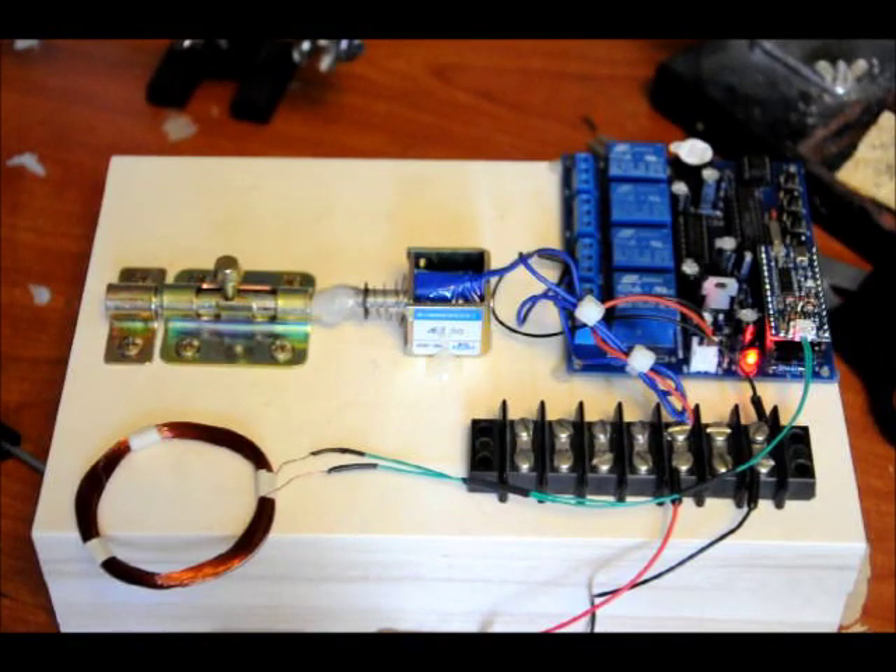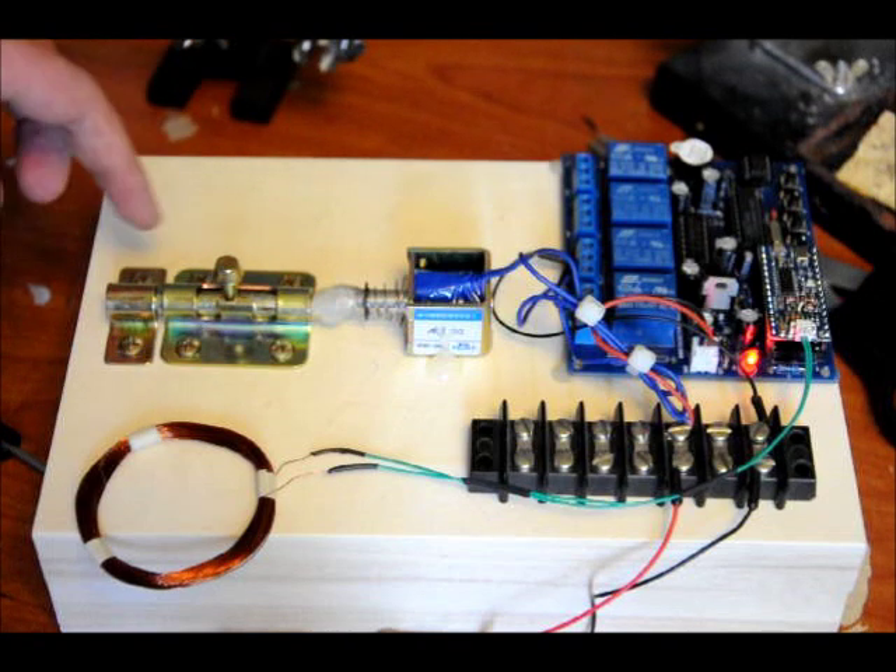Hi everybody, Patrick here from EngineeringShock.com and ElectronicLessons.com. I wanted to show off just a fun circuit I made — a prototype for an RFID door lock.